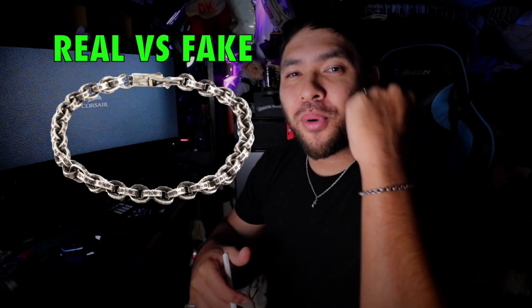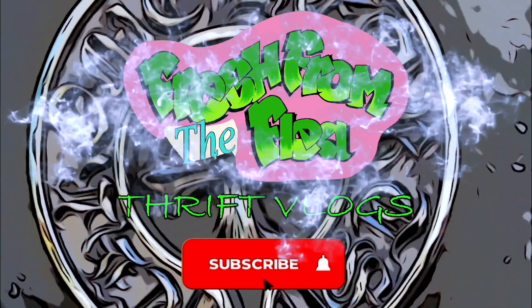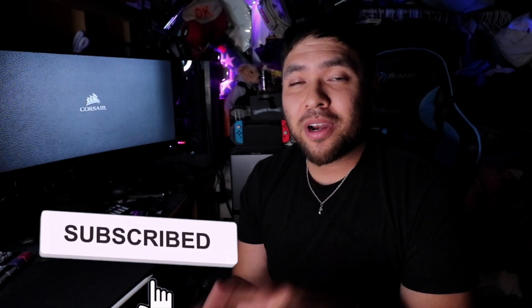Chrome Hearts real versus fake paper chain bracelet — stay tuned. Welcome back to a new installment of real versus fake. I know it's been a while but I'm happy to be back. A reminder: if you can subscribe to the channel, like the video, and comment down below your thoughts. Also, these videos are just a tool on how to spot fakes and how not to get scammed — so do you.